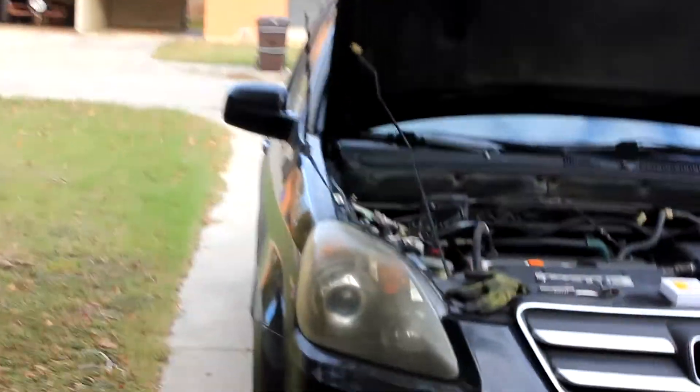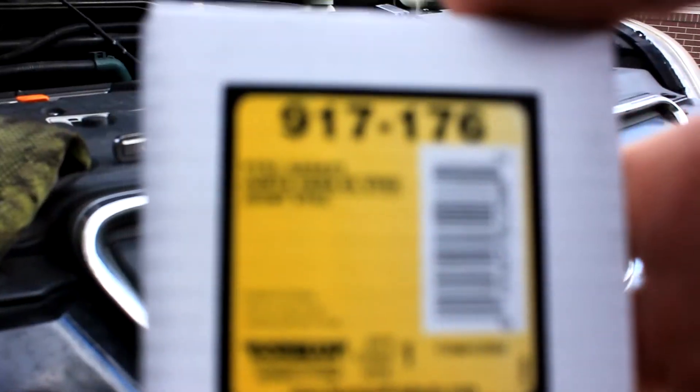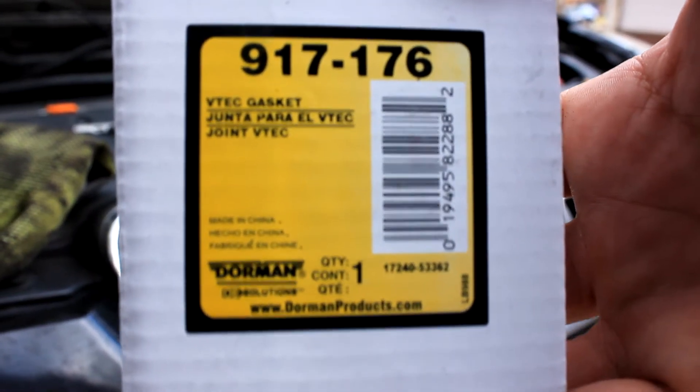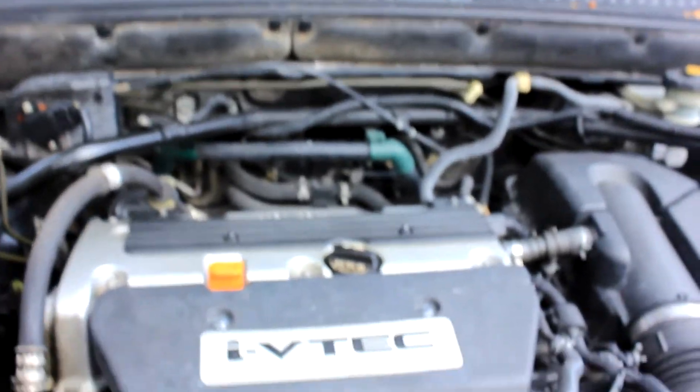What is up guys, today we're gonna be changing out a VTEC gasket. This is a Honda VTEC i-VTEC engine, which is a 2.4 liter, and we're going to be replacing the VTEC solenoid gasket.